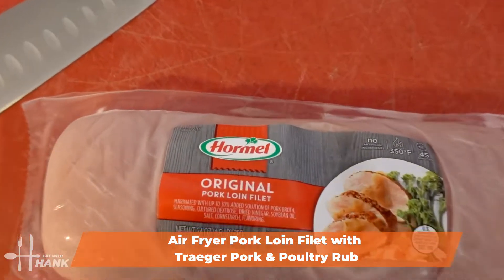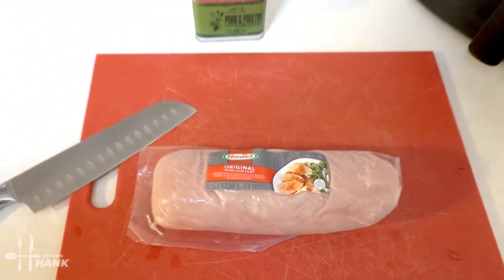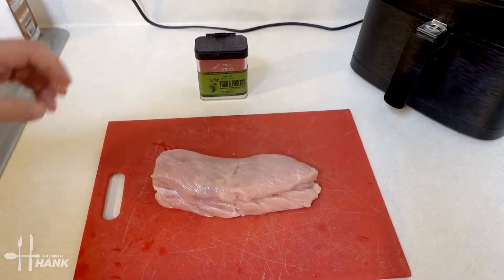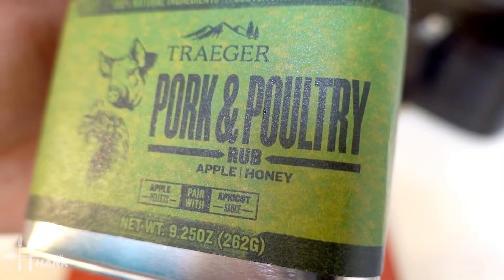We have here one pork loin filet. It's around one and a half pounds — let's open it up. We're going to season the pork loin with Traeger pork and poultry rub, apple and honey.